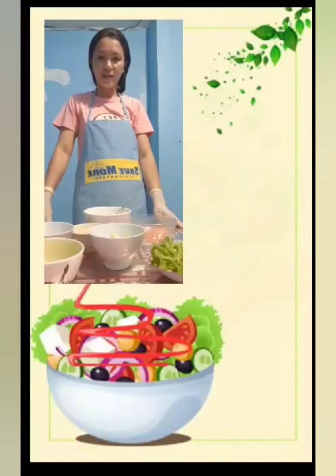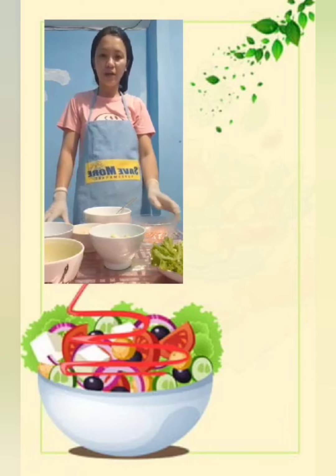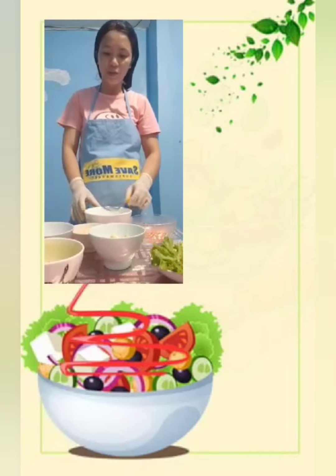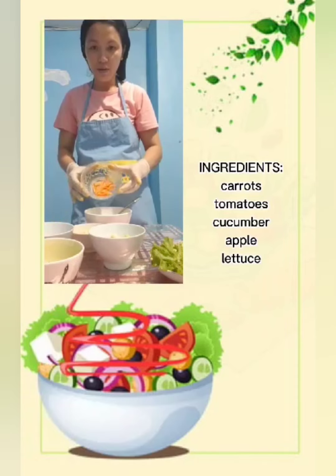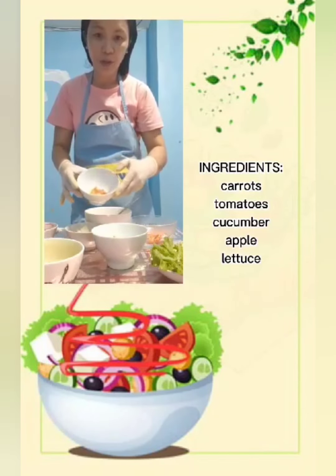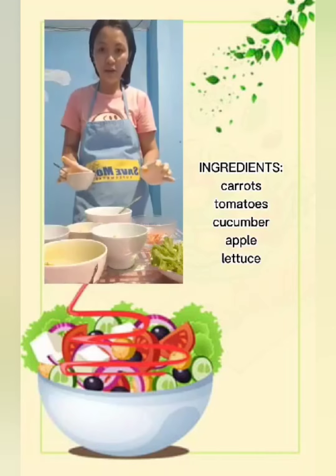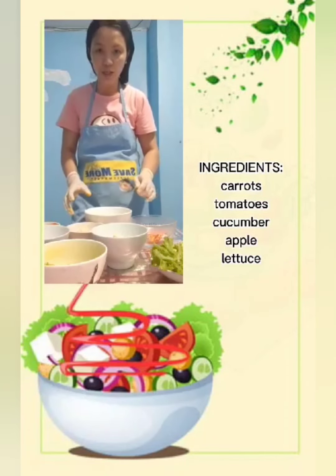Hi guys, I'm Rachelle. Today I'm going to make a fruit and vegetable salad. Salad came from the Romans and Greeks. My vegetable and fruit salad ingredients are: carrots, cucumber, apple, tomato, and lettuce. I have here a dressing which I made earlier. Mix all the ingredients in one bowl.